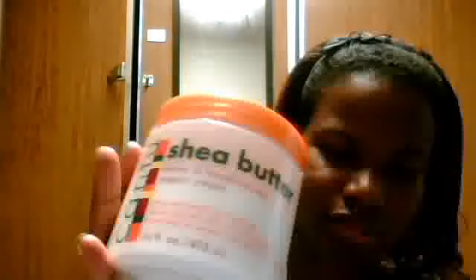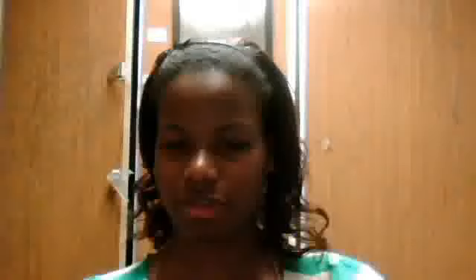I rinsed that out while still at the gym pool, then put in a few dollars' worth of Cantu Shea Butter leave-in conditioning cream. After that I put in a few drops of coconut oil over my whole head and detangled with my rake comb, going from bottom to top all the way to the roots to make sure there were no major tangles.